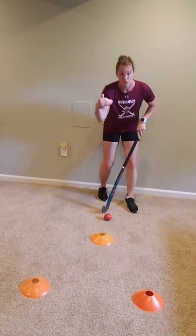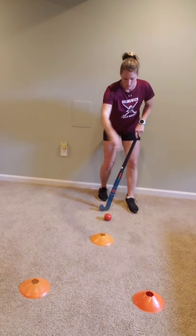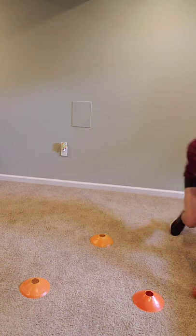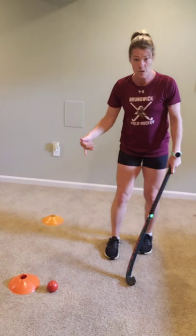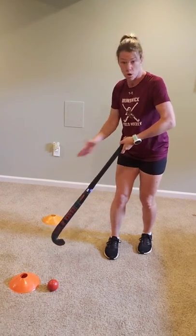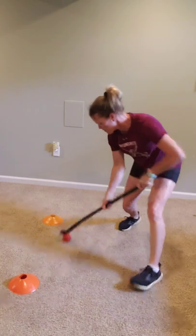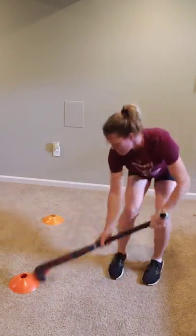Now we're doing V pulls. You don't need tons of space, but create a little more than I'm giving myself right now. Three cones making a V shape looking at you. You're just moving the ball back and forth fast in a V formation — stay low, get it going. For the forward and back yardstick pull, put two cones down if you want something to work toward. You're here with the cones off to the side, pulling forward and back the whole length of the cones.